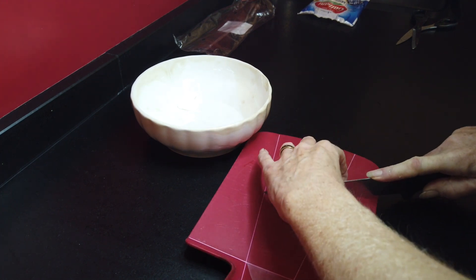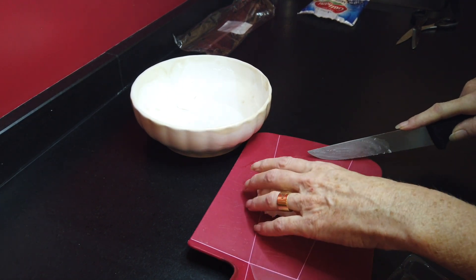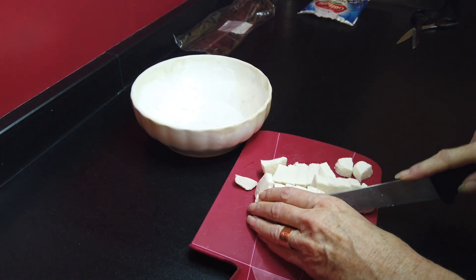So we are first of all slicing the mozzarella. If you can find some Italian one — not that I was sponsored by Galbani — but to be honest, the original Italian mozzarella is in my opinion far better.